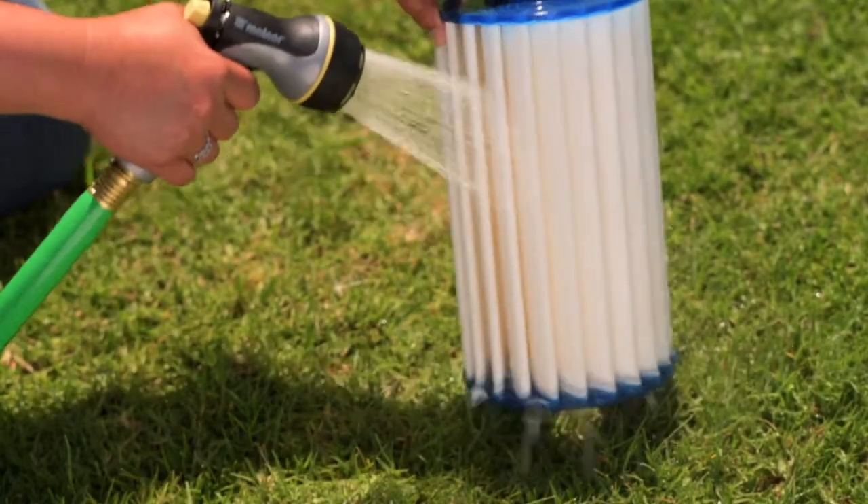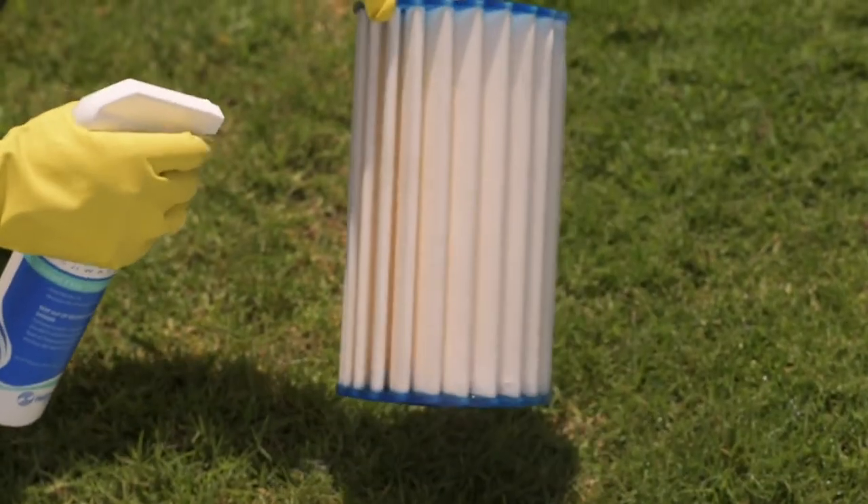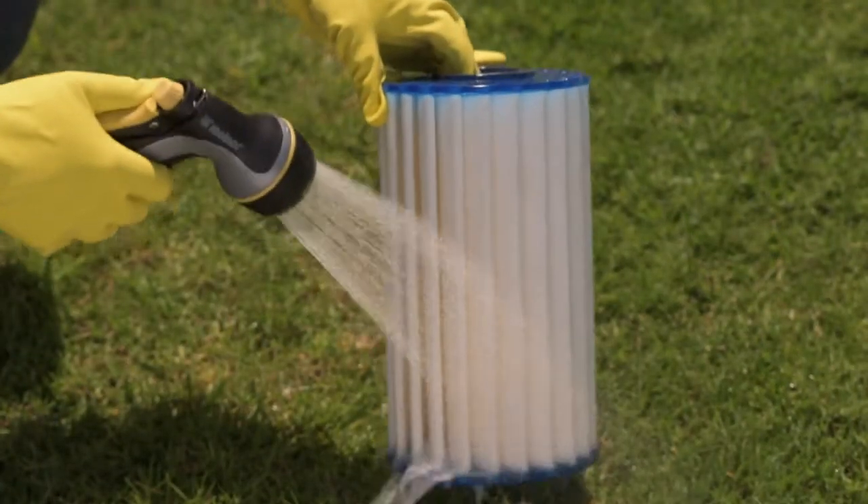Cleaning option one: use a hose to rinse the filter. For cleaning option two, use a filter spray or degreaser, then rinse with a hose.